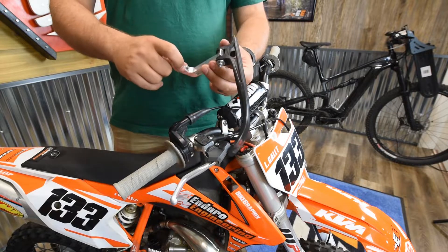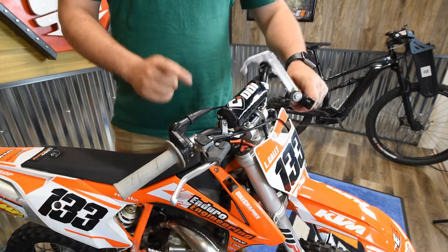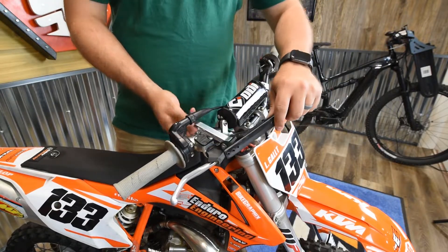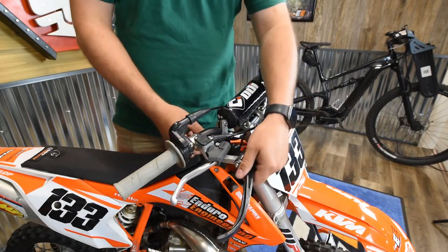These moto arms you can mount either on top of the handlebar or route them underneath, depending on what your controls will allow. As you can see on this one, if we run it on top it's going to hit the master cylinder and be too high. So what we're going to do is flip it over and run it underneath.